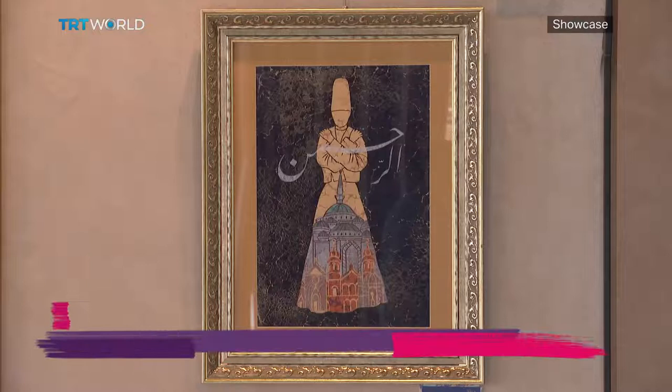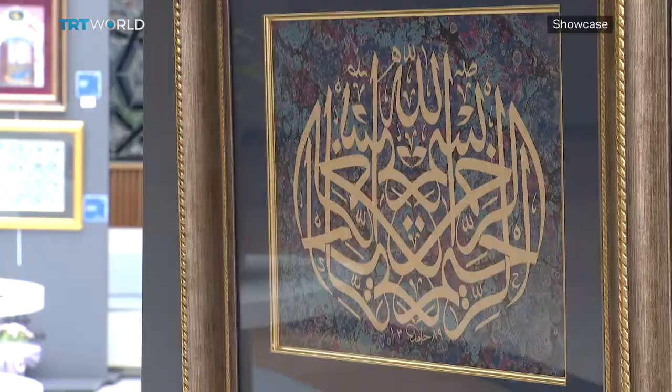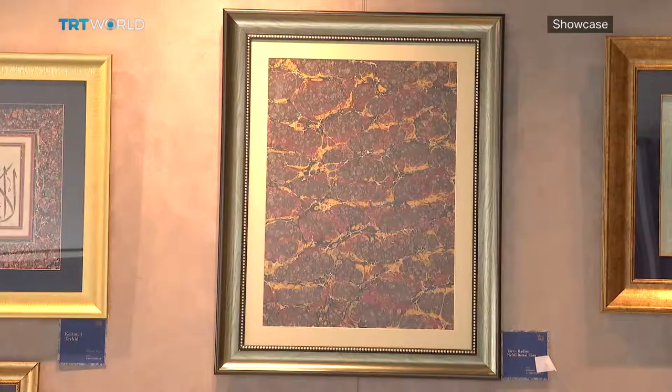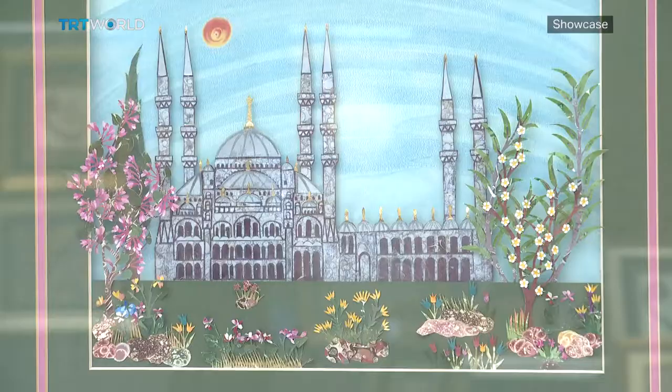Yulsemin Velidedeolu has been a marbling artist for almost two decades. While she practices marbling, she says she can go through many papers. To prevent wasting the material, she thought it could be put to another use. So she looked for new ways to recycle them, and started to turn those marble papers into an old artwork called Kartu.